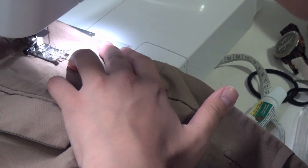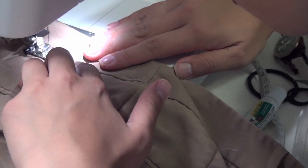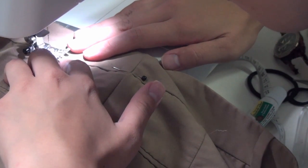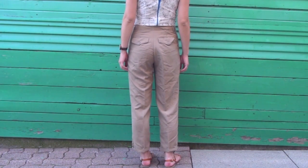Try out your newly tailored pants to make sure they fit. If they do, go ahead and close up the waistband and reseal it all over again. Here's how they look from the back, and you can barely even tell that I took in two whole inches.